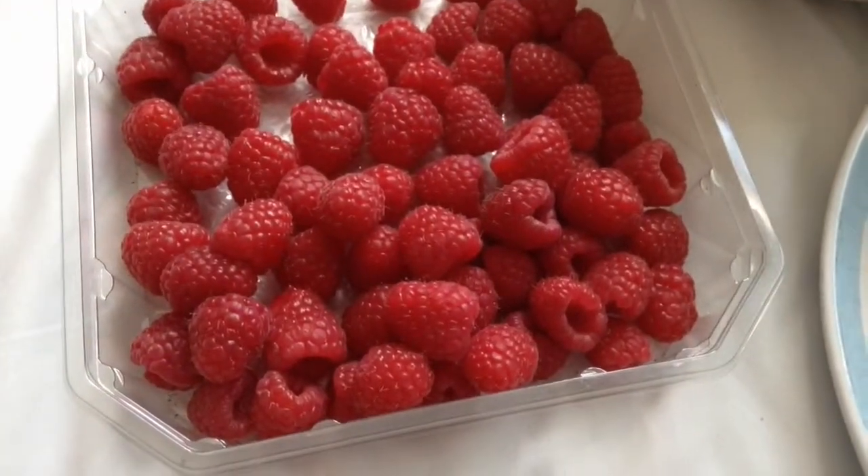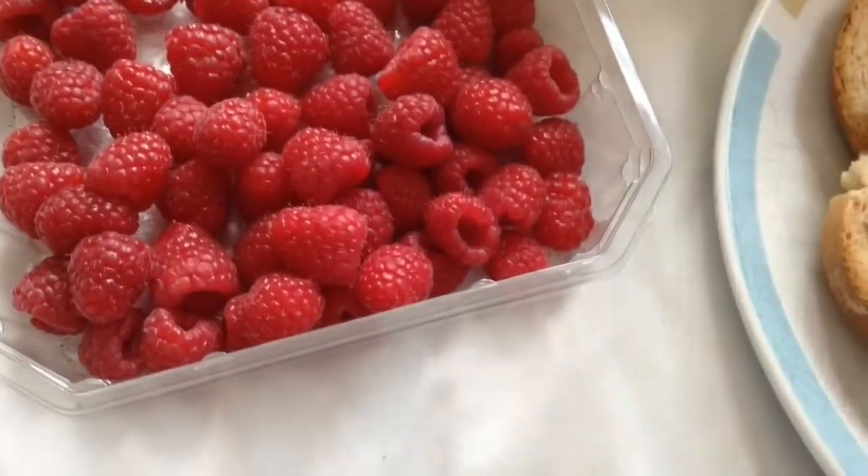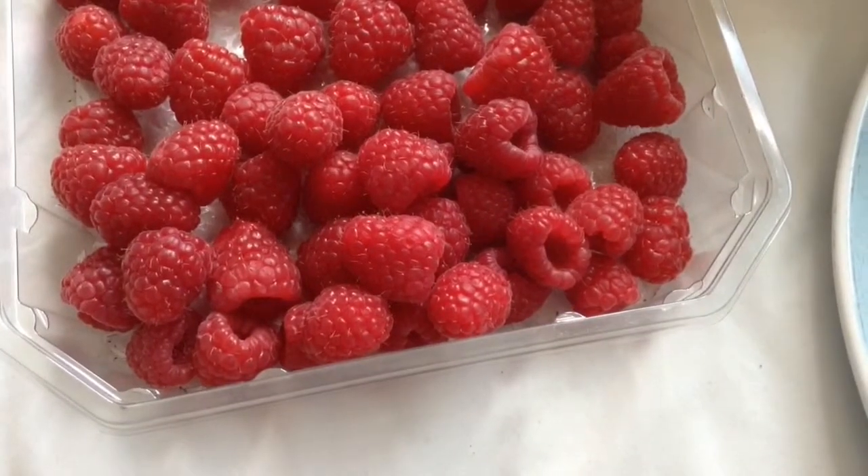Real time check-in, what up people — real video for real people. Raspberries, last of the fruit I've got actually. Gotta get some more, gotta seek out the good stuff.